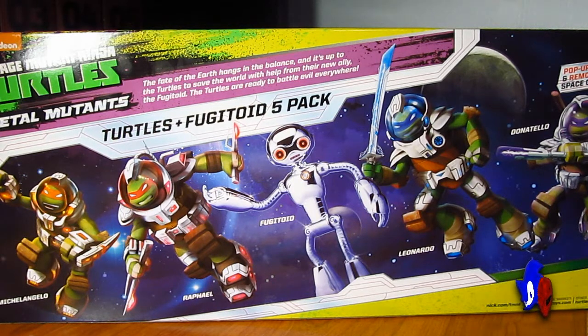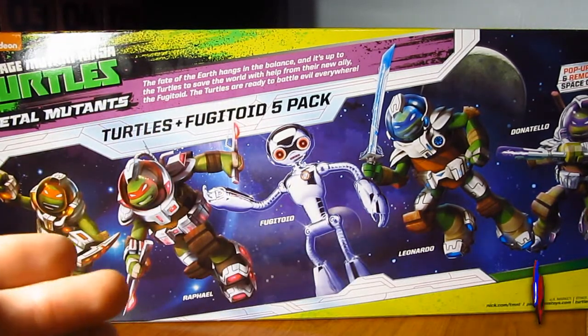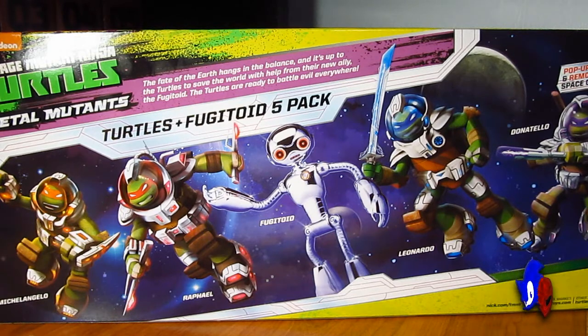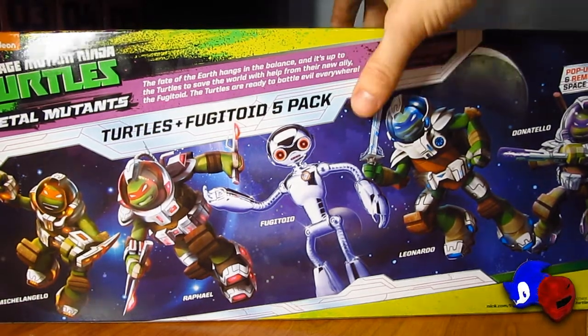What is this theme all about? Well, if you saw the last season, and according to what you see here, the fate of the earth hangs in the balance. The earth was destroyed and it's up to the Turtles to save the world with help from their new ally, the Fugitoid. The Turtles are ready to battle evil everywhere.